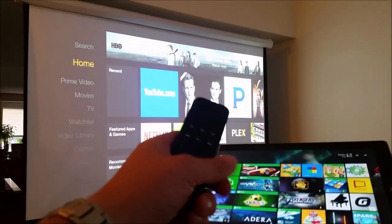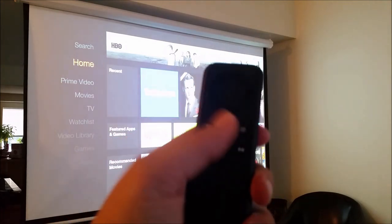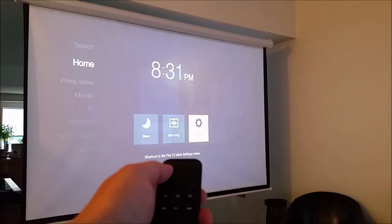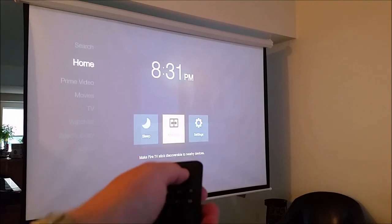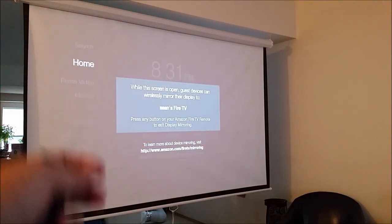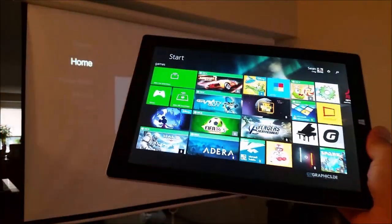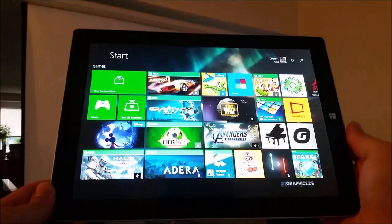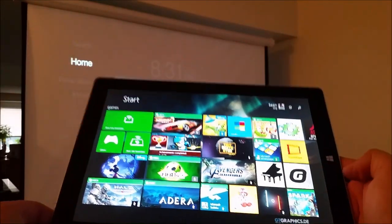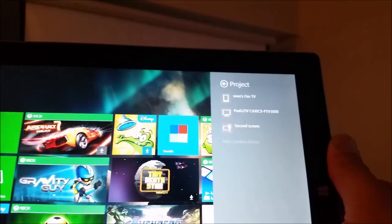If you want to mirror your screen on the Amazon Fire TV, press and hold the home button and navigate over to mirroring. Once you see that screen, the Fire TV is in a mode that will accept a signal from another device. Here on my Surface 3 running Windows 8.1 — this will be slightly different on Windows 10 — go into Devices, then Project.